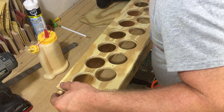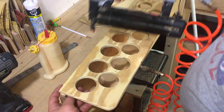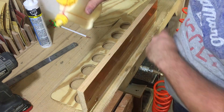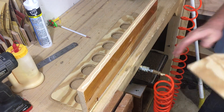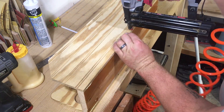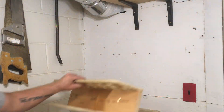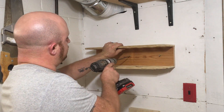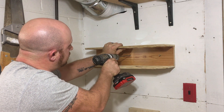So the next step is to just attach them together with some glue and some air nails. You can use screws — in fact I just built one for a work van that I do a lot of work out of and I just used screws for that. So everything's all done now — I'm going to use some torque screws to attach it to the wall, make sure it's level, and then fill up each hole with the caulk that I already have in the shop.